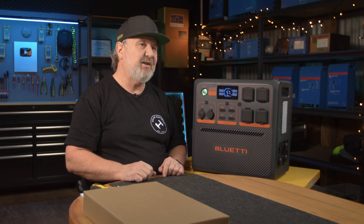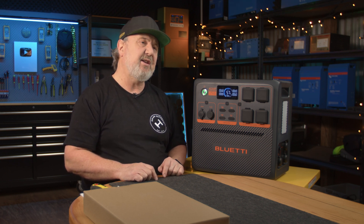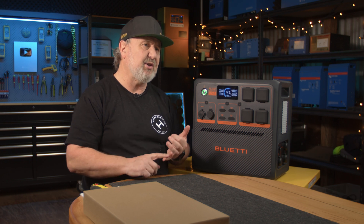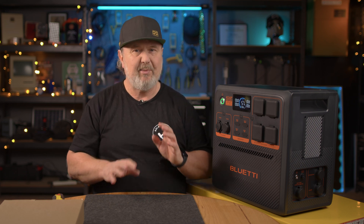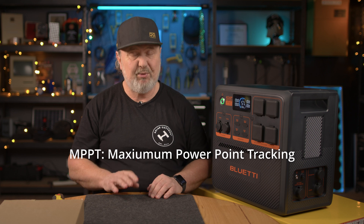In terms of management, this unit has a battery management system. That means it looks after its safety and the health of its battery automatically. So when you're charging it from any of the many sources — whether it's solar, whether it's 12 volt, 24 volt DC, or from AC power from a wall outlet — the battery management system looks after the battery. You don't have to worry about stopping charging it. It also has an MPPT controller — maximum power point tracking. That means when you connect a solar panel to this, it will charge the battery at the most efficient level that the solar panel can work at.